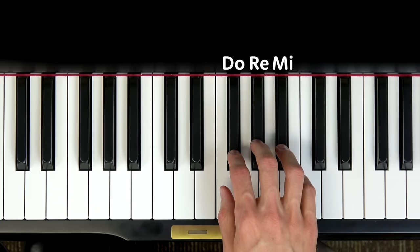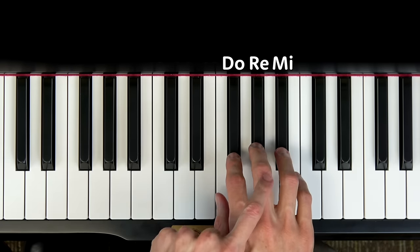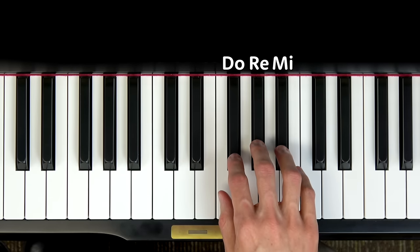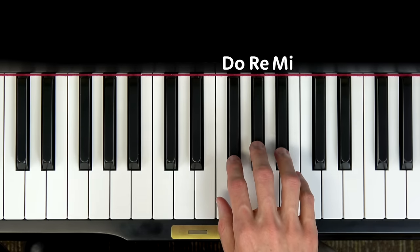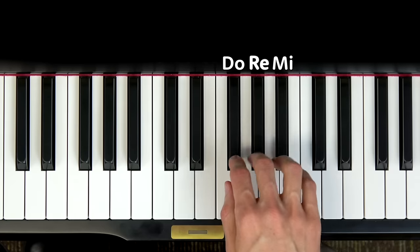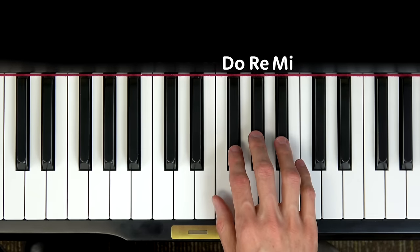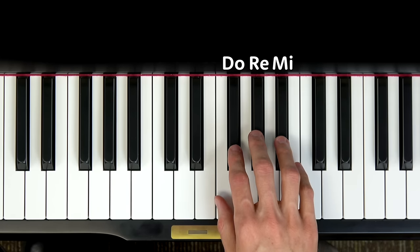Then it steps up to RE: RE RE RE RE — your turn. And then we finish with MI RE DO — now your turn. Great job.